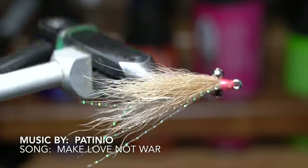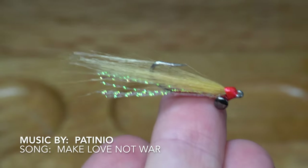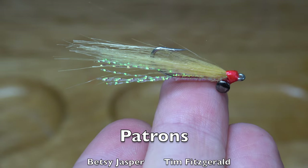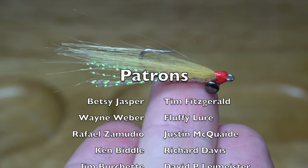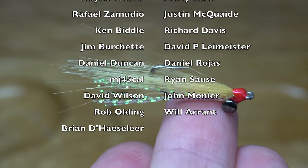This is a variation of the Crazy Charlie, which I tied for you guys last week. Like the Crazy Charlie, it is very easy and quick to tie — you can fill up a box quickly, and this fly works for a number of species, more than just bonefish, which it was originally made for. Fish like permit, redfish, speckled trout, and even more will eat it.